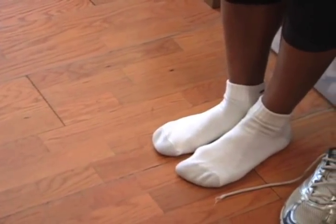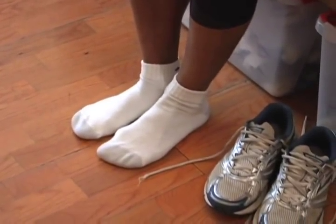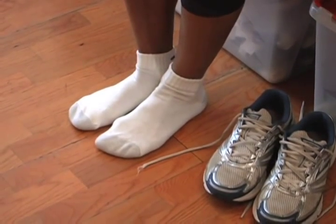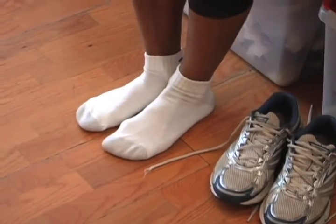So the first thing I notice is your arches aren't that big and it looks like you have a little bit of protrusion on that ball of the foot area. And not too wide of a foot. So why don't we get you in something with a little bit of posting.